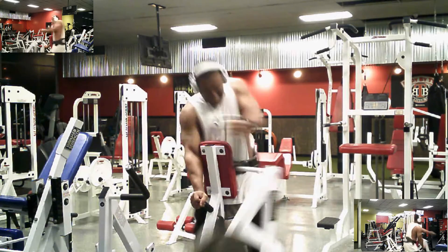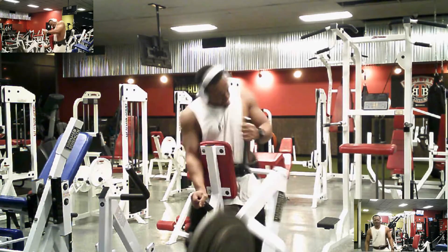Give this routine a shot. Let me know what you think. I'm out — deuces.